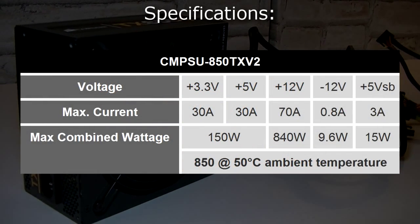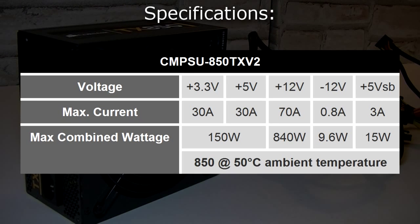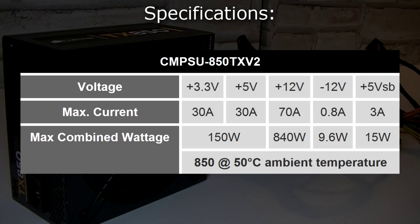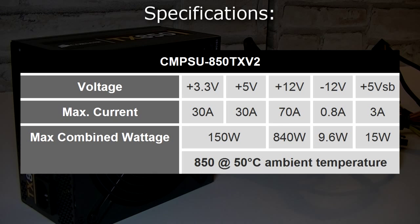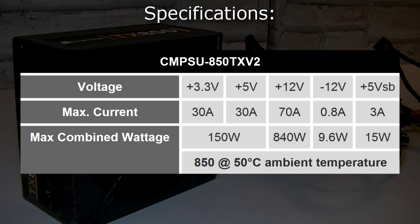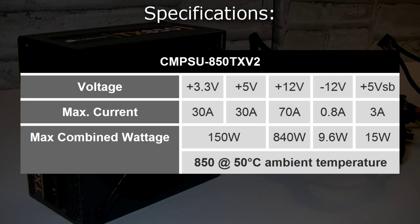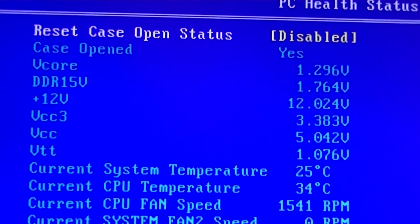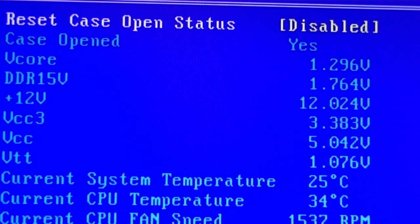The +3.3 and +5 volt rails have 25 to 30 amps on max load and offer 150 watts. The single +12 volt rail has 70 amps and offers 840 watts. This power supply will deliver 850 watts at 50 degrees Celsius ambient temperature, which is really hot, making it a pretty durable unit. In the benchmark, the voltages the rails actually deliver show no serious jumping — overall the voltages are very stable.